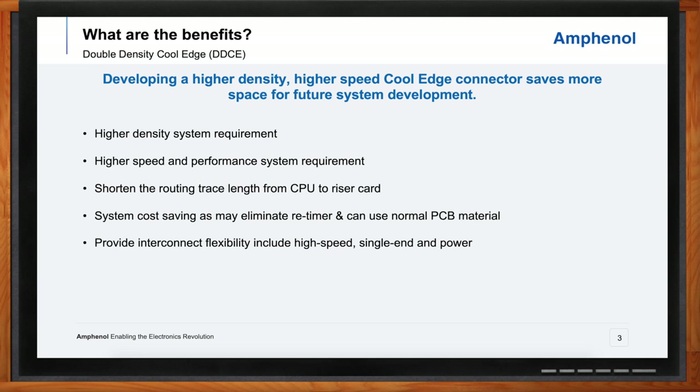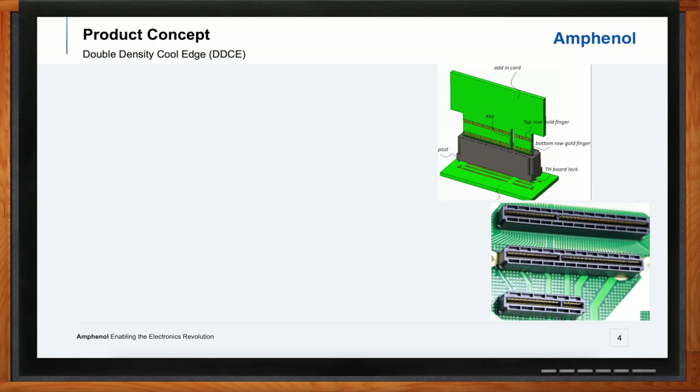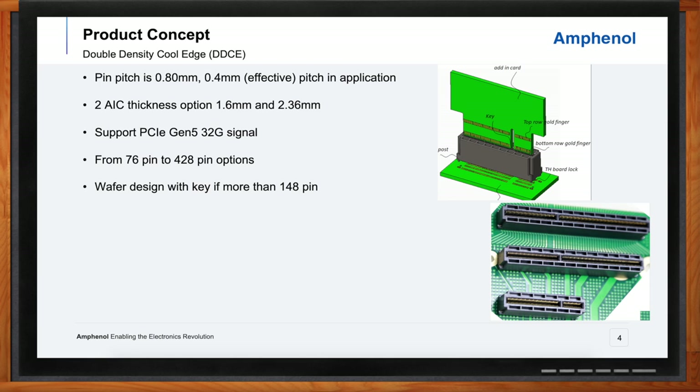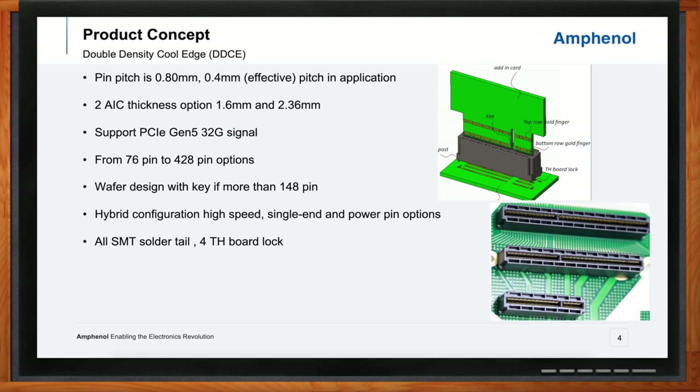Can we get under the hood of these connectors? A very typical pin pitch for card edge connector technology is 0.8 millimeter pin pitch. That's the baseline we started with, and doubling that brings what we call an effective pitch of 0.4 millimeters — we doubled up the number of pins in a given length of a connector. The connector is a little bit taller and a little bit wider, but overall saves a tremendous amount of space. It can accept two different card thicknesses, 32 gig PCIe Gen 5 signal speed. It's a very configurable platform, with a wafer design where the customer can choose any number of single-ended or high-speed pairs or even power pins and configure the entire connector any way they want.